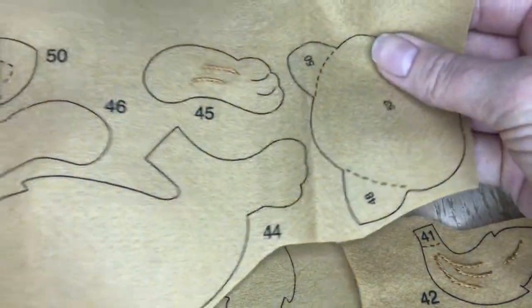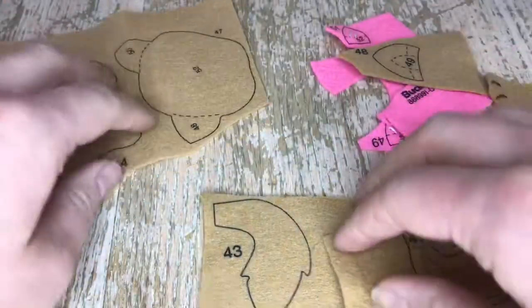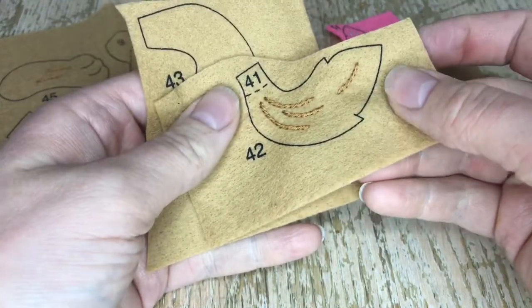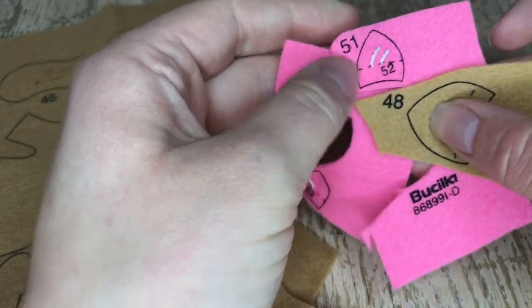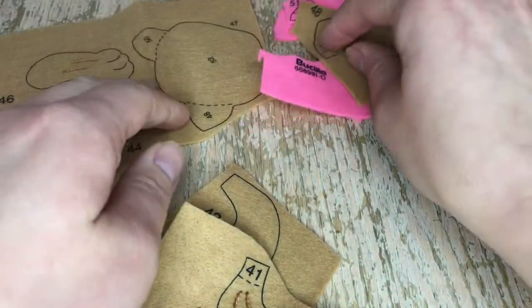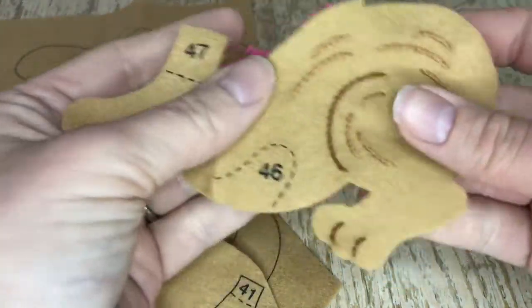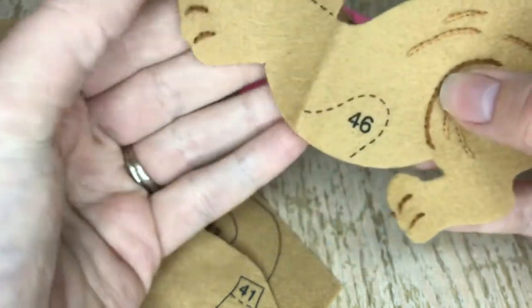Hello and welcome back to my channel. If you're new here, my name is Jennifer and I am making the Pawfect Gift stocking. We're working on the brown kitten today. I just went ahead and did all of the outline stitches on all the pieces. I'm showing you all the pieces: the ears, feet, body — I already cut this one out — light brown and dark brown.